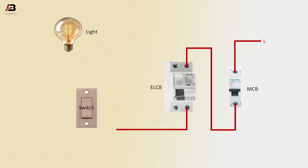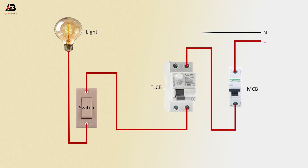Output connection from ELCB Circuit Breaker to switch. Output connection from switch to connect light. Neutral connection to ELCB Circuit Breaker. Neutral connection from ELCB Circuit Breaker to connect light. Now this circuit is ready for use.